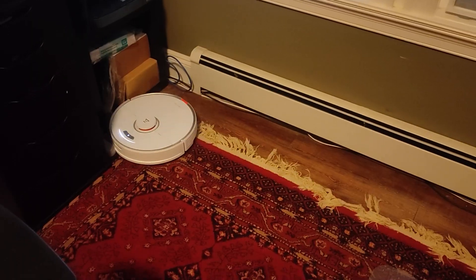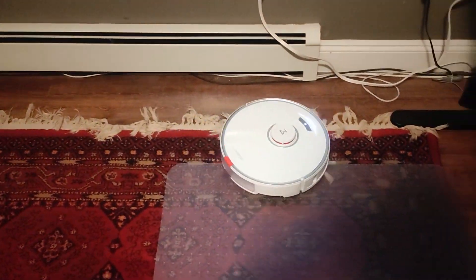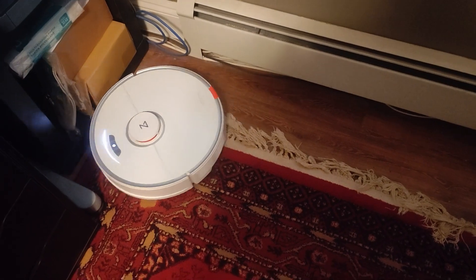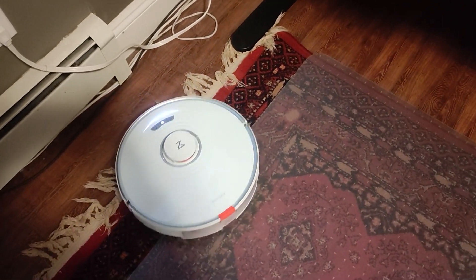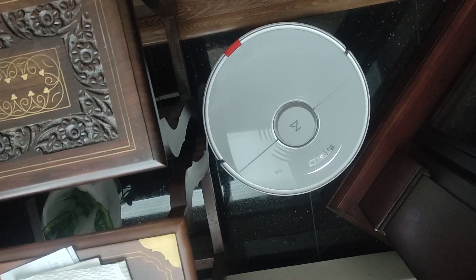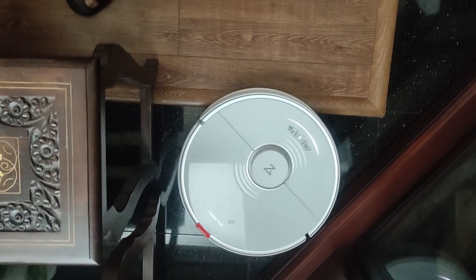In addition to the obstacle avoidance system aided by the LiDAR scanner, you also have a front articulating bumper that will allow the robot to gently nudge and get as close as possible to neighboring walls, furniture, or any other ground fixtures without any damage or incident.